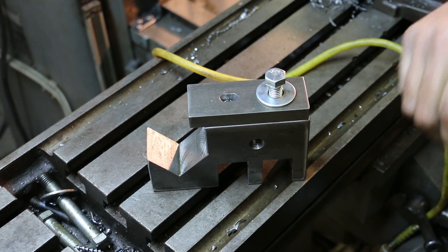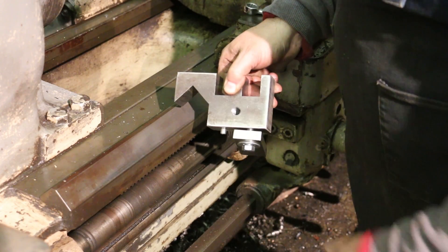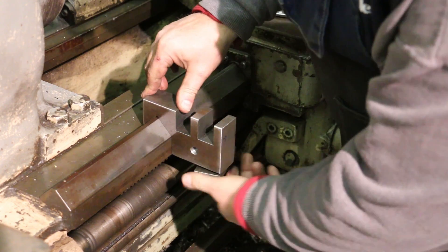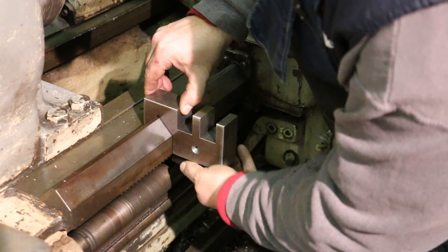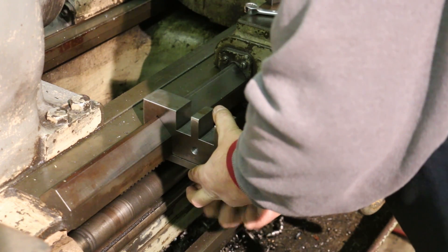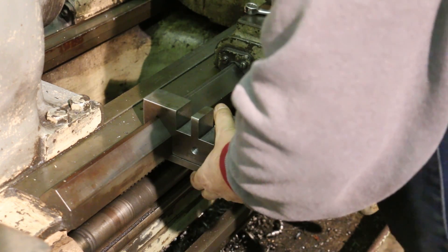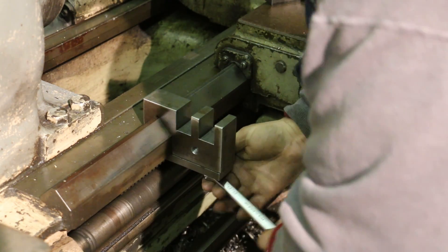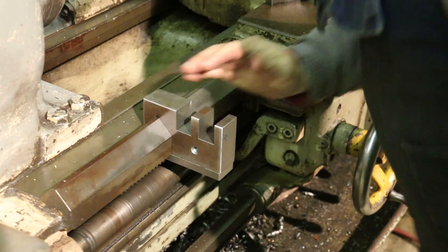Let's go try it out on the lathe. The bottom kind of swings loose, but it goes up on that pin to kind of hold it in place, making it easy to set in. You can swing this in place and tighten up the bolt on the bottom. And now that is clamped in place firmly.